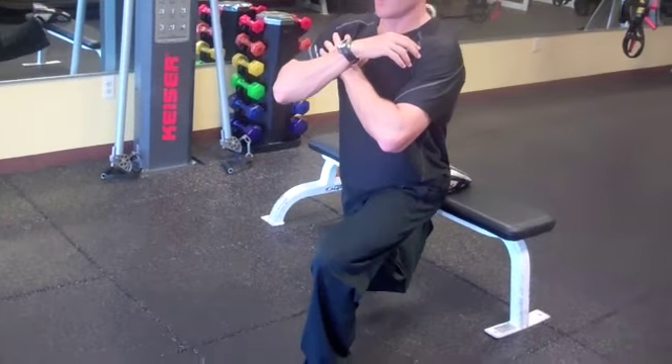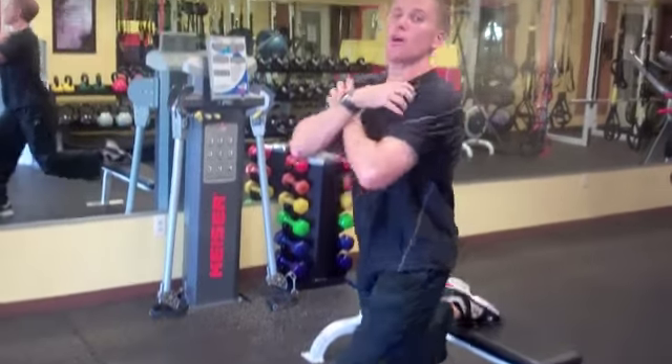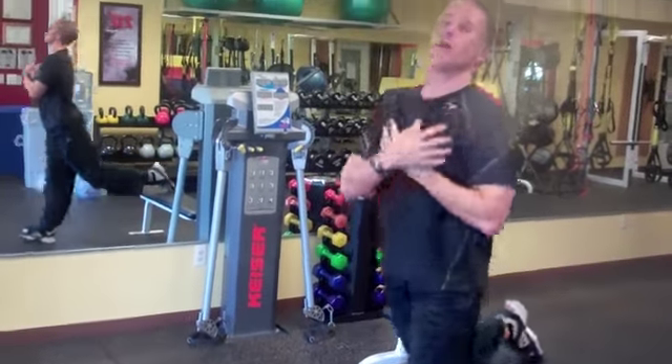So I'm going to come down, hips right into the hip, come down, explode up off the ground, come down, chest is up, explode up off the ground.